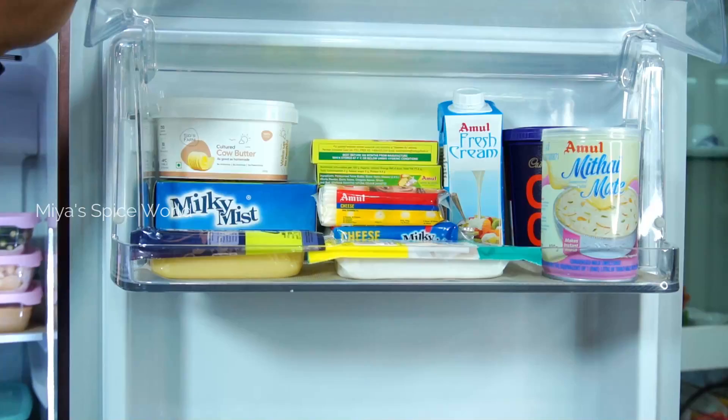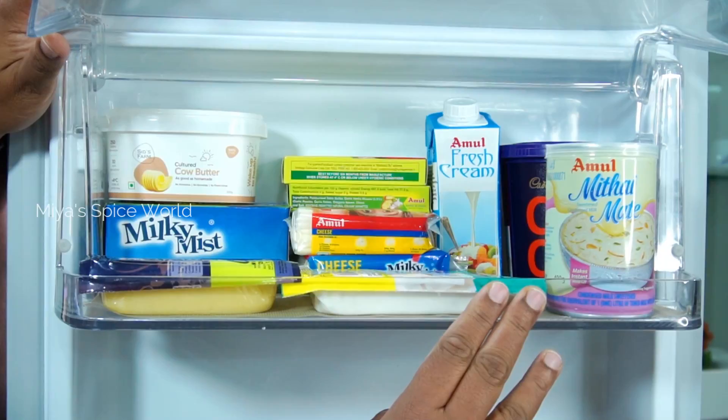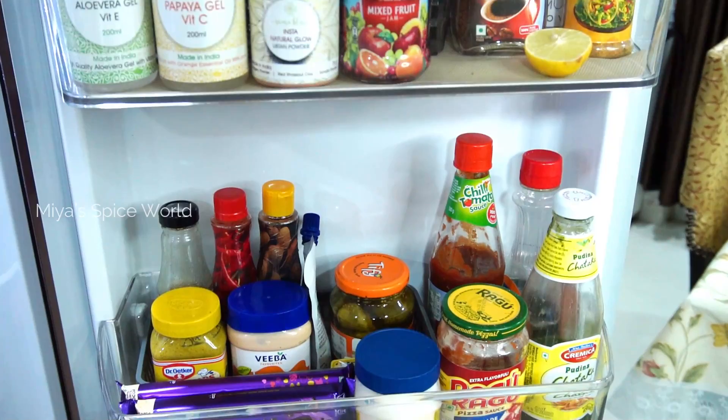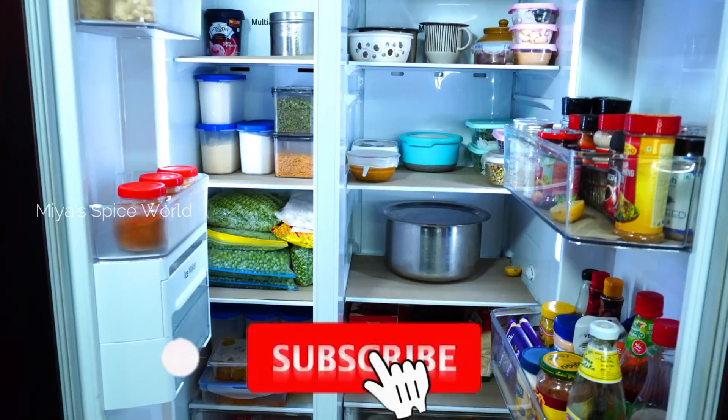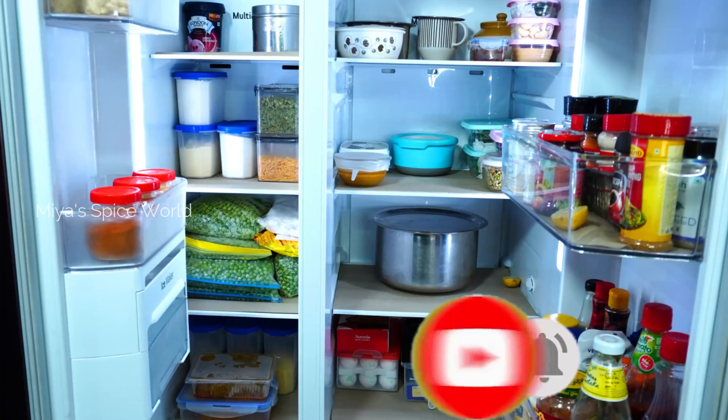Hello friends! Welcome to Mia's Spice World. Today's video is everyone's favorite — it's about new fridge organization. I'm going to share with you some simple steps that have helped me put an organization system to my fridge that works, and I hope you will find some of these useful too. If you are new to our channel, please do subscribe and hit the bell button for latest notifications. Now let's get to the video.